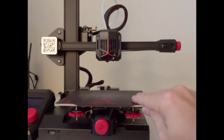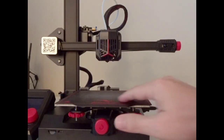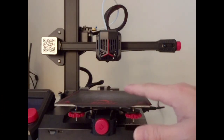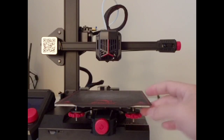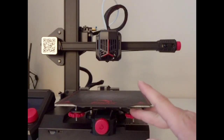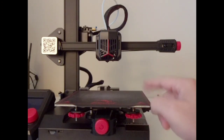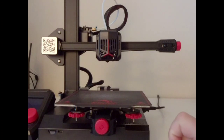Here's a look at the bed. The bed is a BuildTak surface, which is magnetic — really easy to take things on and off. I'm just not sure how long it'll last, and replacement beds are hard to find directly, though there are plenty of third-party options. The wheels here are mini, not the normal size. On one side they're easy to get to and turn, but on the other side they sit down in a recessed area and are really hard to reach.